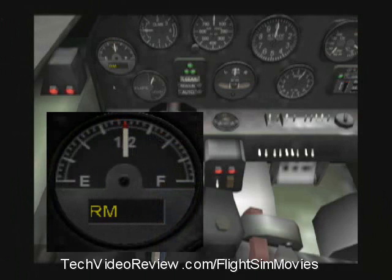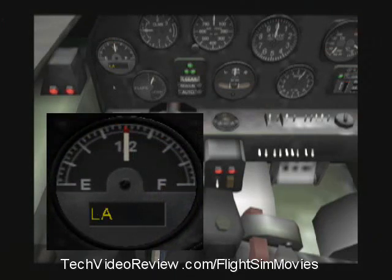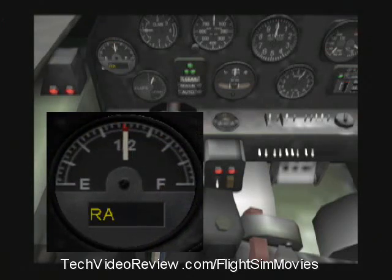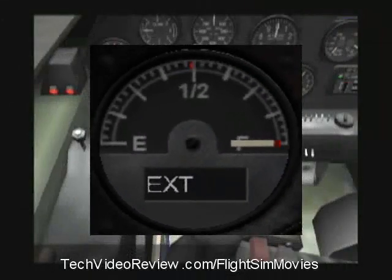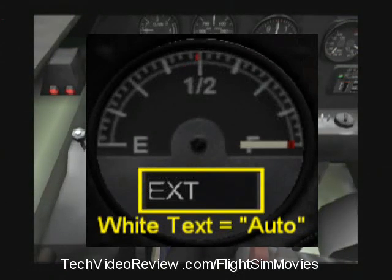Right main, left auxiliary, right auxiliary, left auxiliary. Notice that at this point those indicators are white. That means that the computer's automatically going to manage our fuel. That's the normal setting.